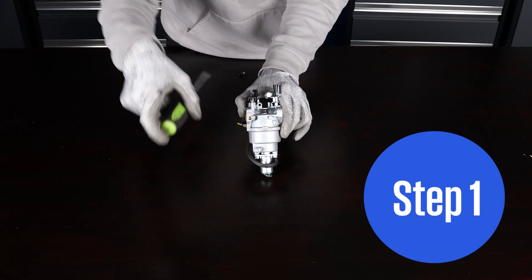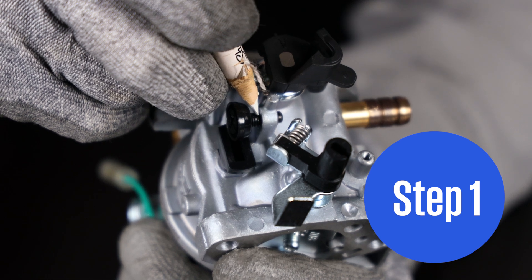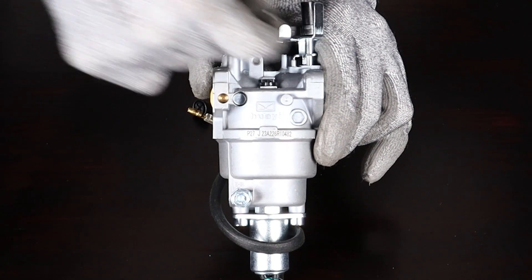Step 1. Start with removing the idle jet. Be sure to mark the throttle screw before removing. Be sure your carburetor is drained before taking apart. Be careful while removing the throttle jet.